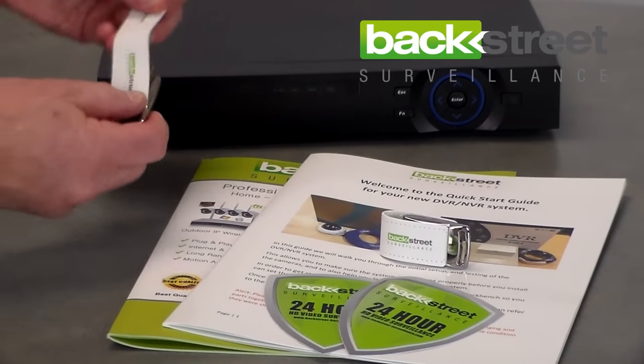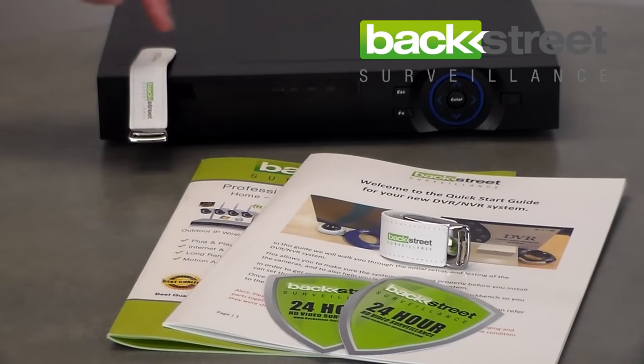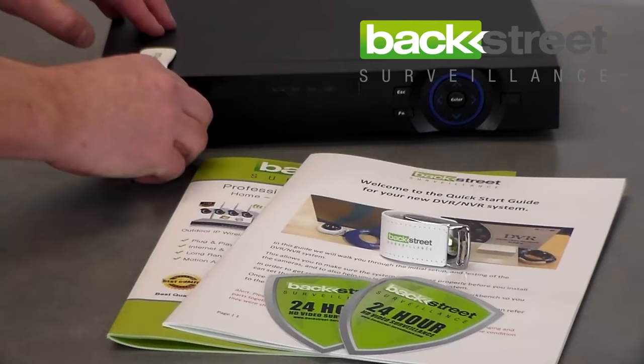It's very simple — you simply open it up, you put it into a USB port, the DVR will automatically see the USB port has a thumb drive in it, and when you click save on a video clip it will automatically download it to the USB port.